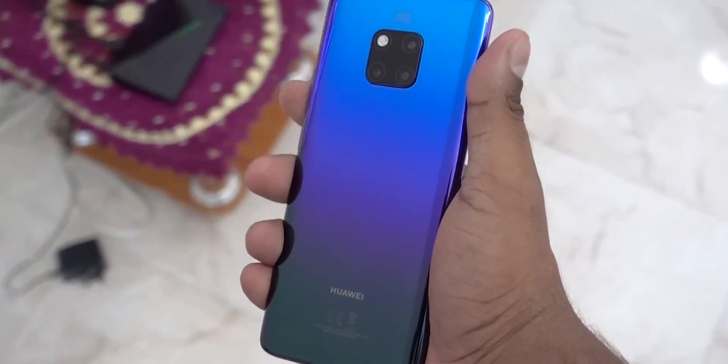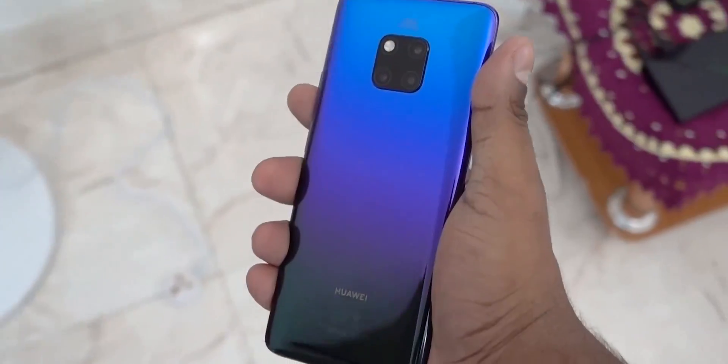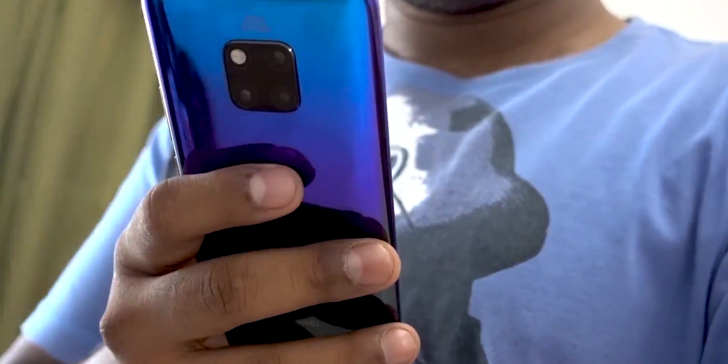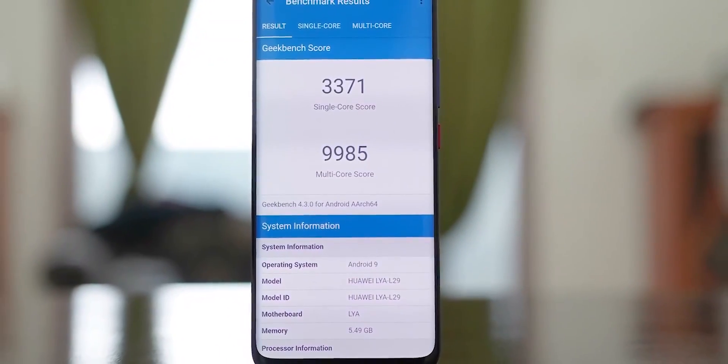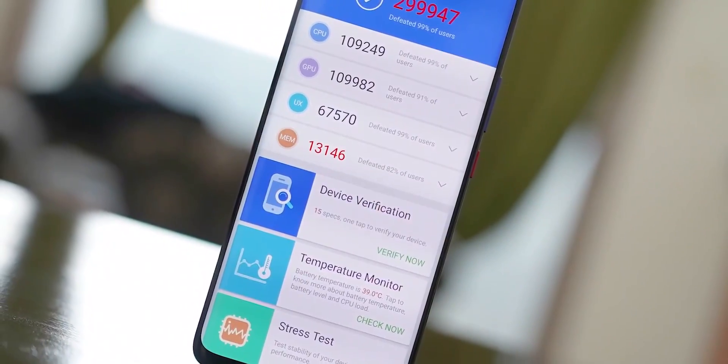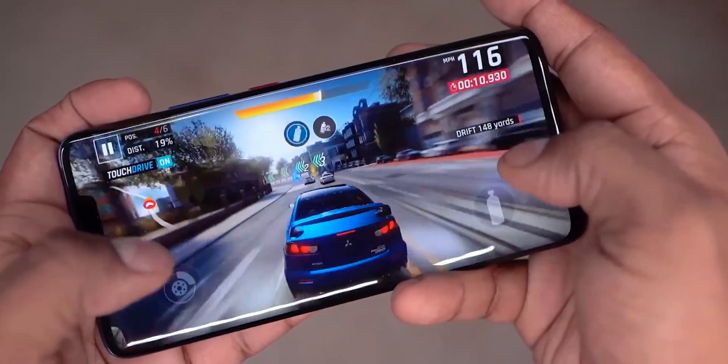There is a Huawei Kirin 980 chip. This is the first 7nm chip. This is a powerful chip compared to Snapdragon 845. It is equal to Huawei's HiSilicon chip in terms of CPU.